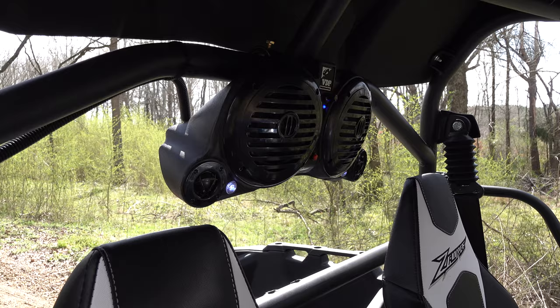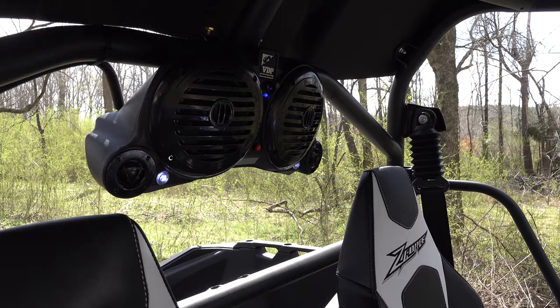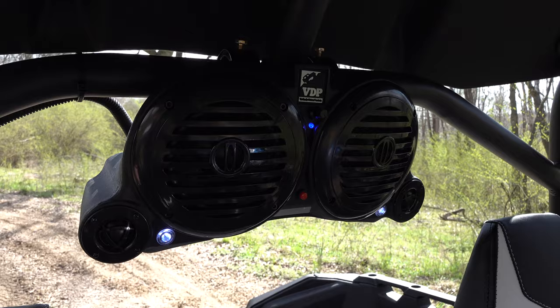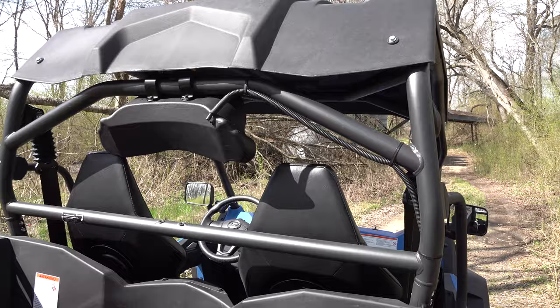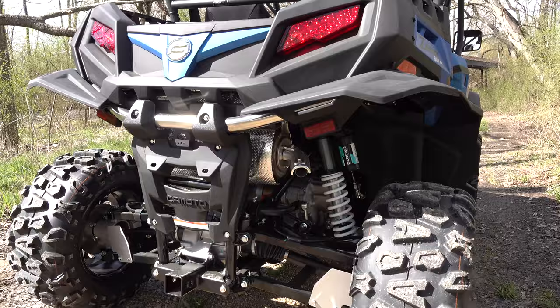Go back and look at the video of the one we put in the U-Force 1000 if you haven't seen it — that one can be mounted in any of the CFMoto side-by-sides available for 2021. I like that one a lot and I have it in my personal U-Force 1000 and it sounds great, but I wouldn't mind having this one as well. Give Main Street Cycle a call if you're interested — tell them you want the VDP UTV side-by-side speaker system and that you saw this video from Real Talk Power Sports. I think you'll be happy with any of the speaker systems available.